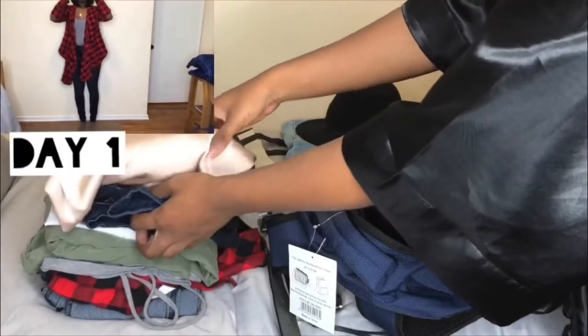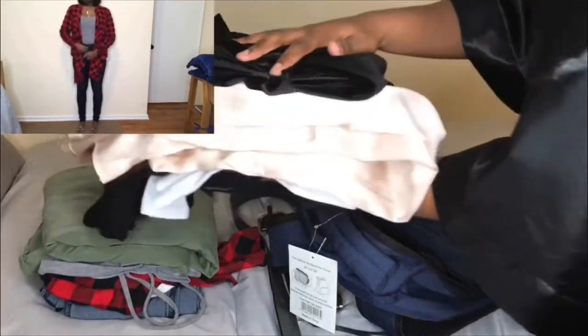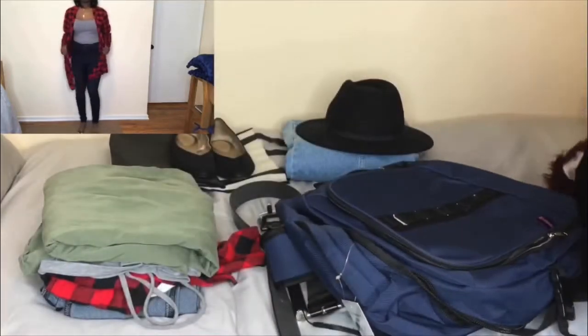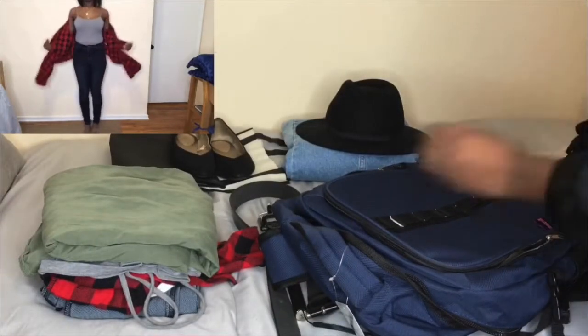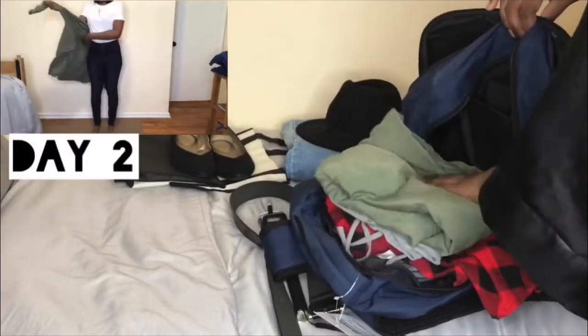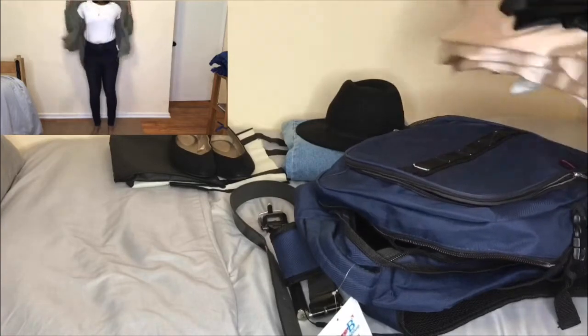This is my day one outfit for New Orleans — I packed some denim pants, a red and black cover-up, and a gray t-shirt. Hopefully the weather permits for this outfit. For day two, I packed a plain white t-shirt, some denim pants, a green cover-up shirt, and a green hat to go with the outfit.